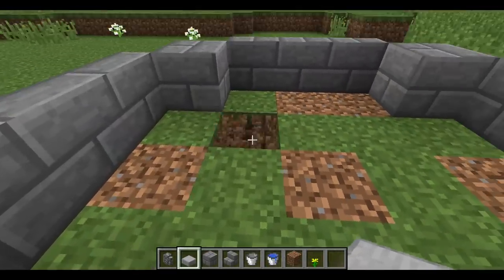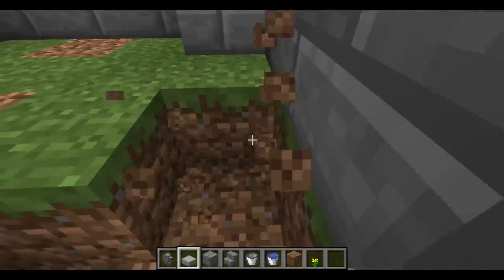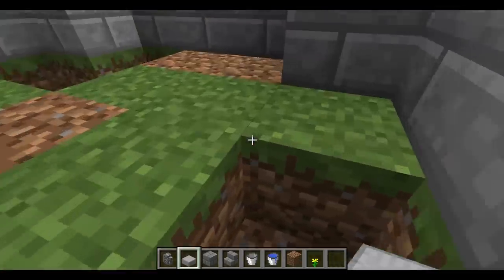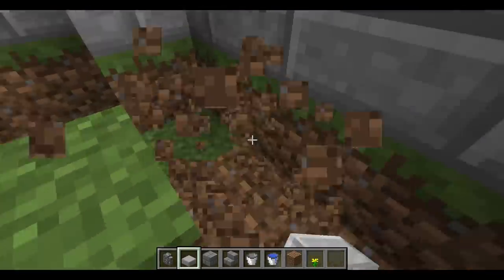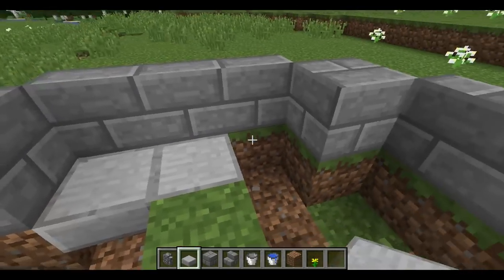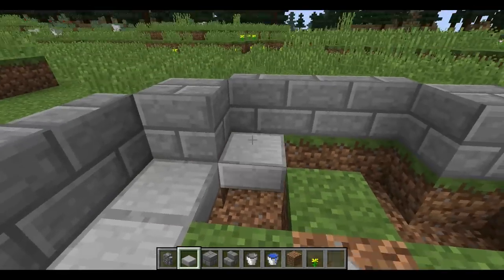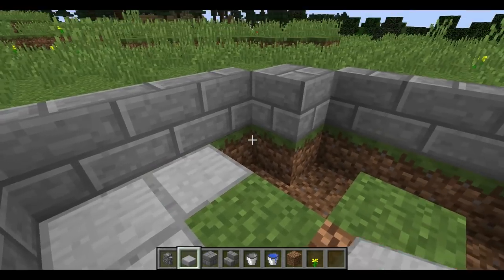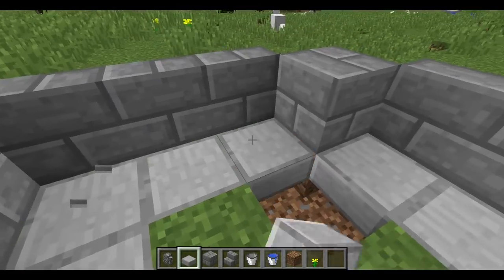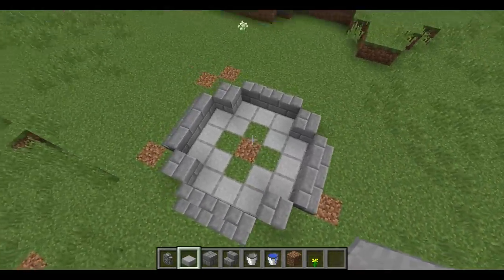I like to make it good looking where the water falls, because sometimes you just look into the bottom of the fountain and you're like 'hey, that's just dirt,' and you don't want that. So I'm gonna place some stone slabs, but if you want to you can use brick stairs as well — I like to make it a little bit different. Then once again you will get that X shape.